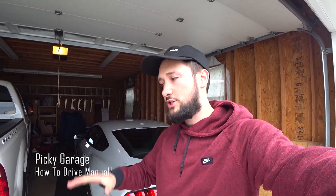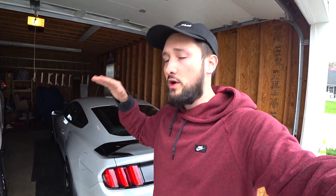What's up guys, welcome back to Piggy Garage. Today I'm going to show you guys the absolute easiest way to learn how to drive a manual car, whether that's a five speed, four speed, or six speed car. No matter what you have, this is absolutely the easiest way that I found and used to teach other people, including myself, how to drive stick.